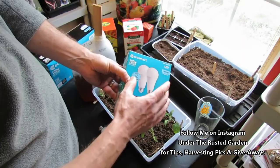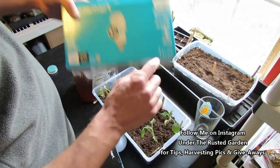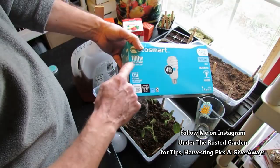These LEDs are more expensive than the CFLs I'll show you in a second, but the same thing applies — you want daylight. Always look for daylight. You don't want soft light or anything like that, and you want 100 watts. 100 watts is enough intense light that your plants will do fine. If you buy the CFLs, this pack is actually four bulbs for $7.77 — about $2 a bulb. For CFLs or LEDs, you want daylight and 100 watts.